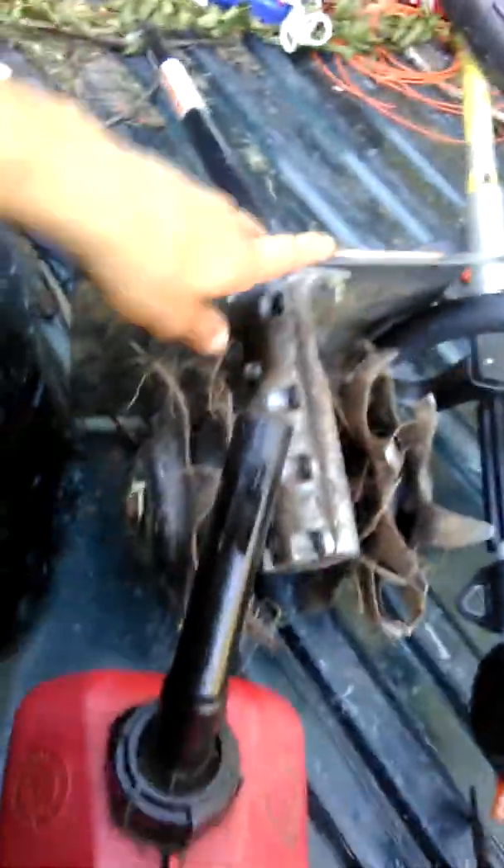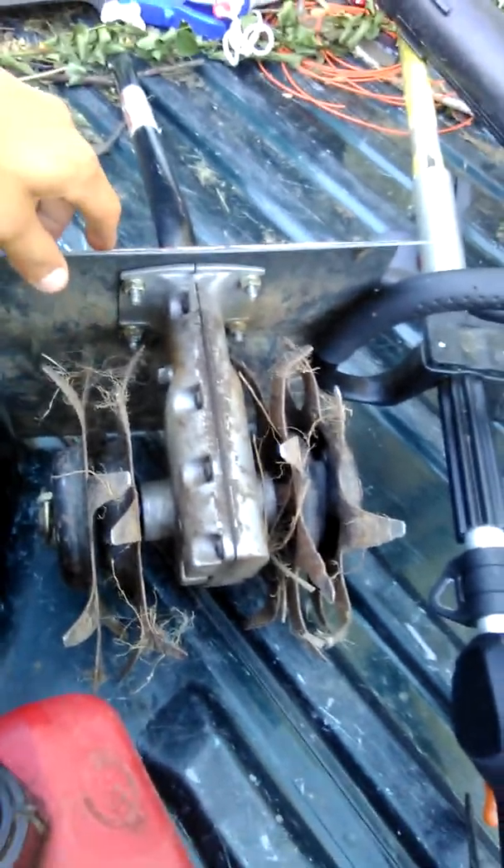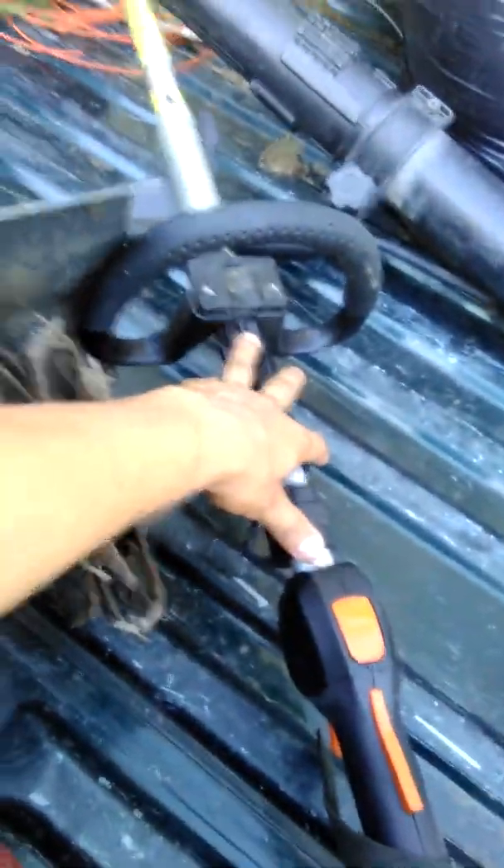What's up guys, quick video. I got this Troy-Built tiller attachment that actually fits on my combi system.